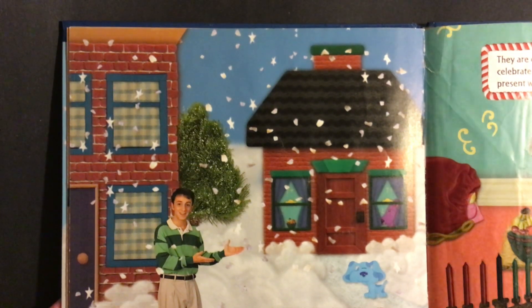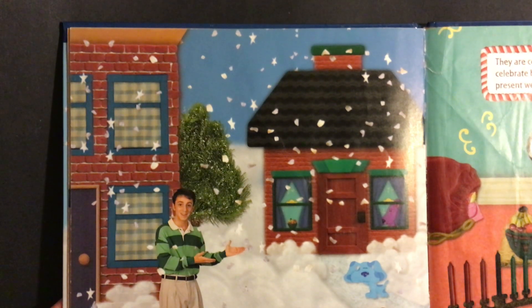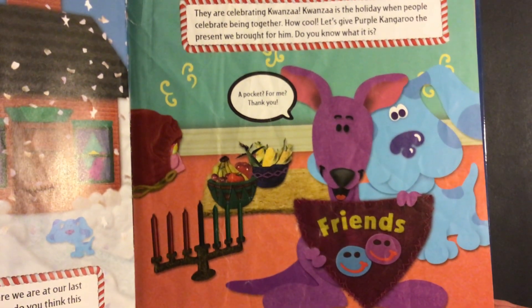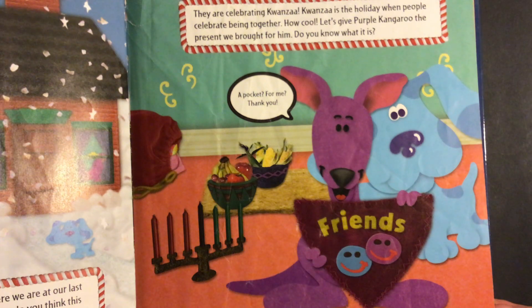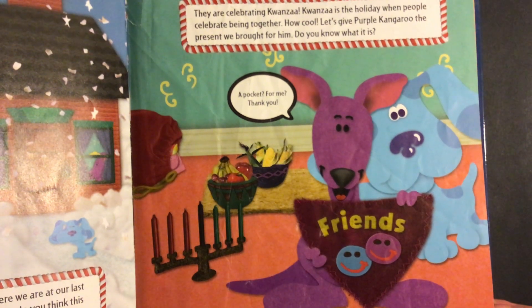This is my favorite part — visiting with our friends. Here we are at our last stop on our trip through the neighborhood. Whose house do you think this is? It's Purple Kangaroo's house. Do you know what they are celebrating? They are celebrating Kwanzaa. Kwanzaa is the holiday when people celebrate being together. How cool. Let's give Purple Kangaroo the present we brought for him. Do you know what it is? A pocket for me? Thank you.